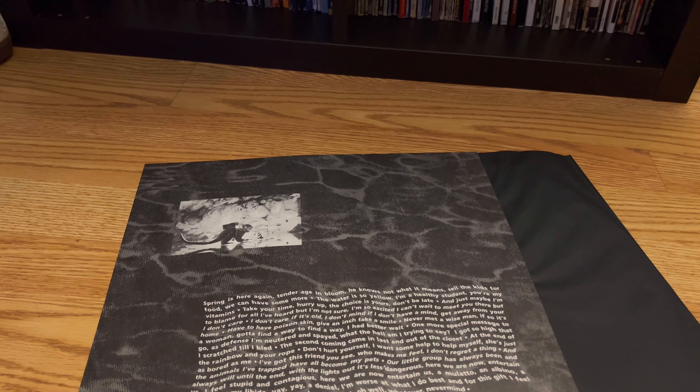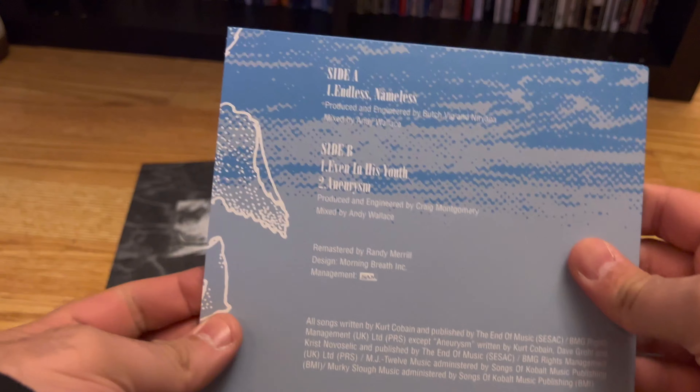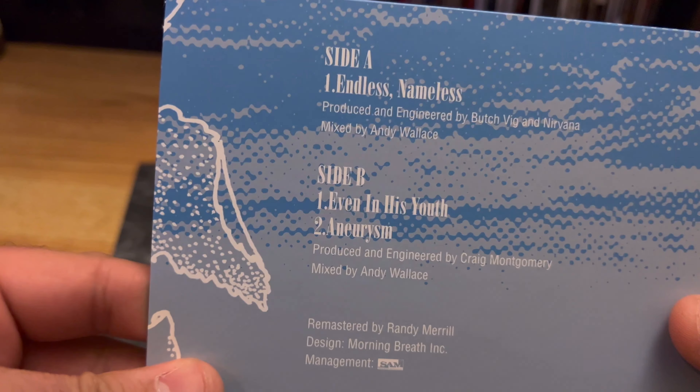Is there anything else? Oh, there is more in here. What is this? Oh okay — there's a 45 in here, that's kind of cool. These are good songs, especially 'Aneurysm'.